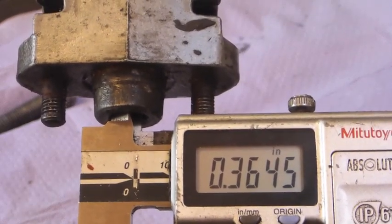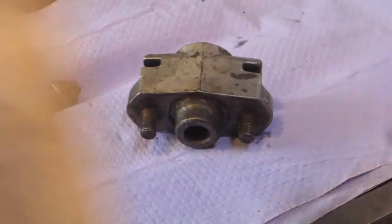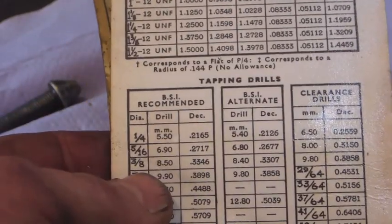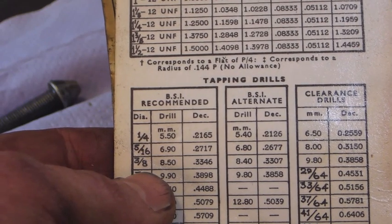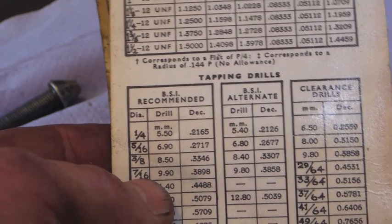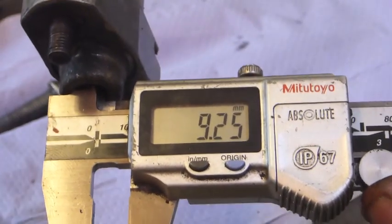We've got 364 thou there, also known as 9.2 mm, and looking at the trusty Zeus book — we've got 3/8th UNF in there at the moment, whose tapping drill is 8.5 mm. Clearly it's torn out to the major diameter. The next size up, 7/16th UNF, has a 9.9 mm tapping size. We have 9.2 mm, which means there's enough meat on there to tap out to 7/16th and we'll be good.